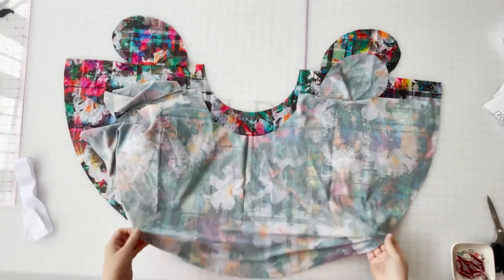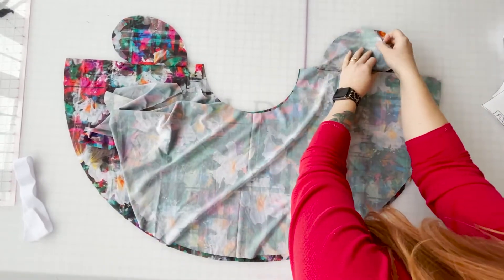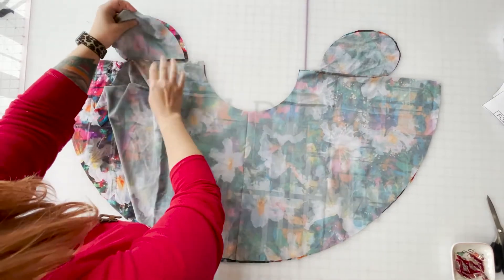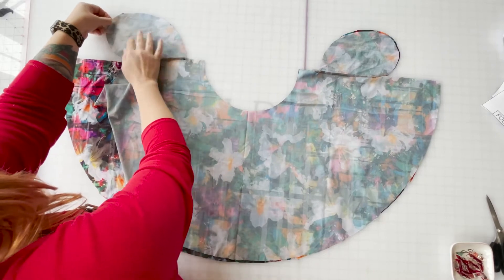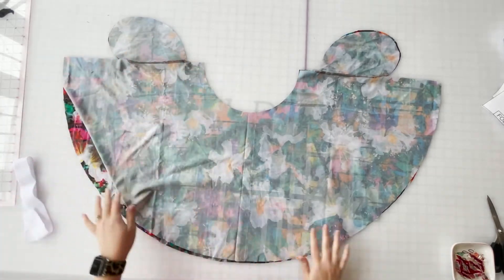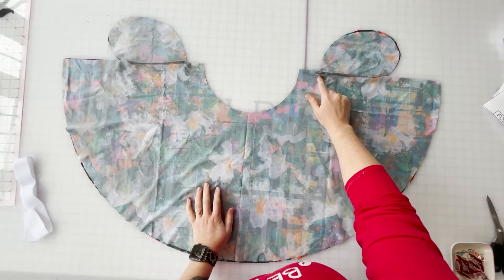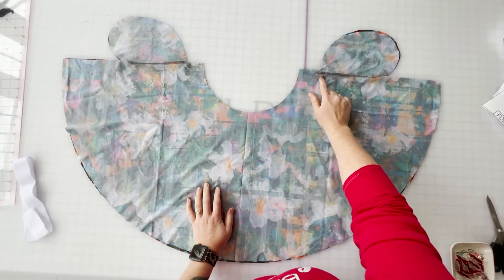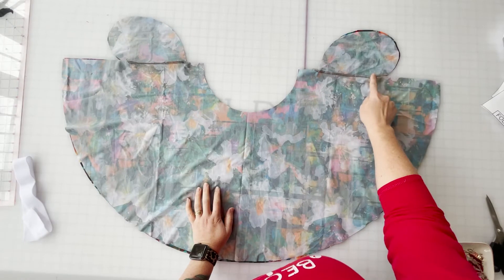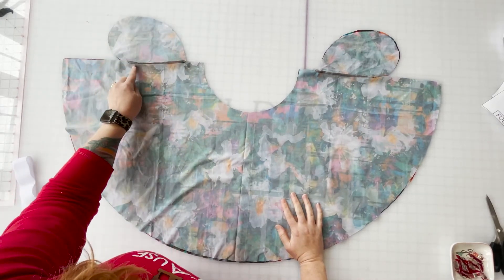We are going to lay the two skirt pieces right sides together — the front and the back. They're identical right now, so it kind of doesn't matter. We're going to line up all of our seams, specifically just these two outer edges. Using a half-inch seam allowance, we're going to be sewing down starting at the waist opening, making sure we get half an inch into this pocket piece, all the way around, making sure we get half an inch up into this, and then down to the bottom seam. Start on this side, the same thing — all the way around, and then all the way down.